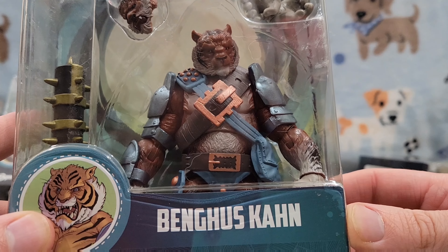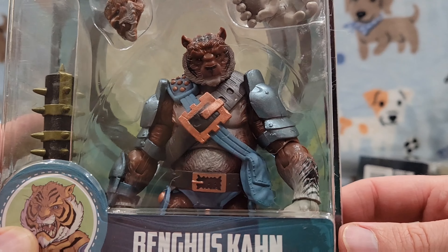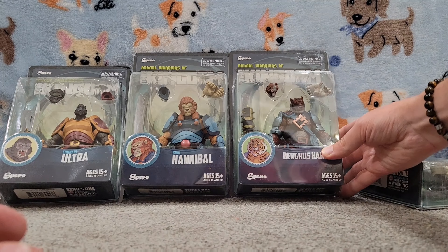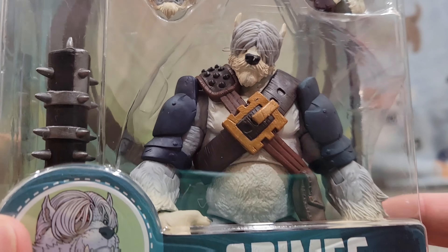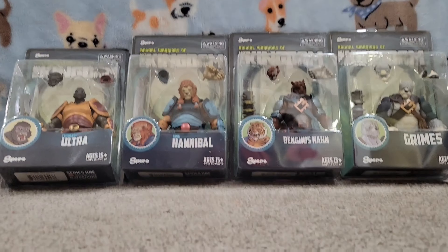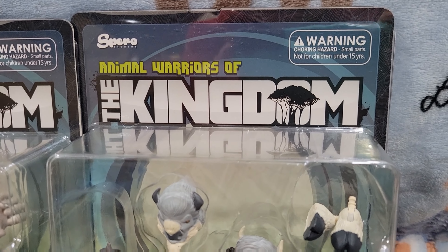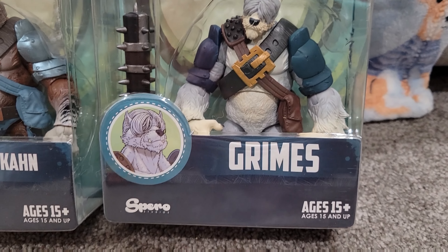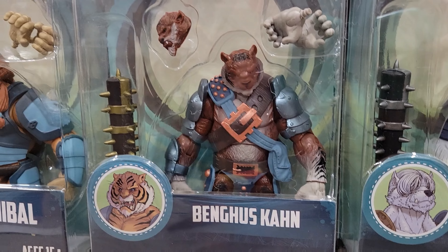Genghis Khan — I love the name, it's a little bit of a play on Genghis Khan. He is a tiger. I'm not quite sure what animal his swappable head is, but it's pretty amazing. Then we have what I want to say is a sheepdog-looking Grimes, which is an absolutely fantastic figure. Let's take a closer look. Those are interchangeable feet for Grimes, with what looks like some sort of ox body.